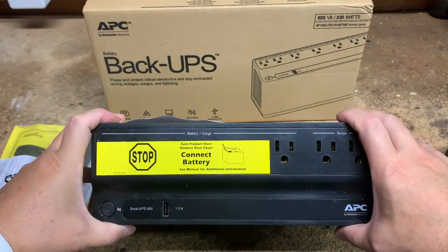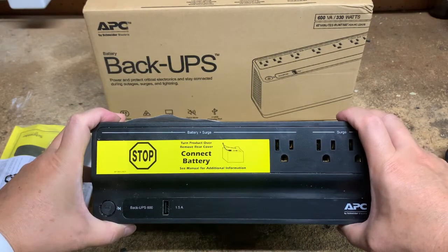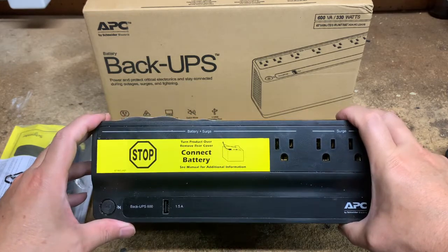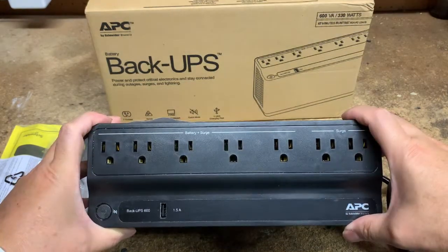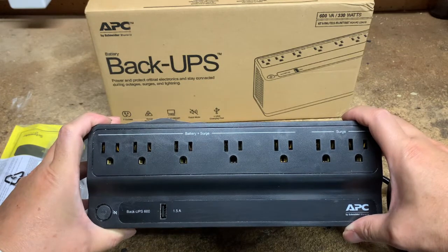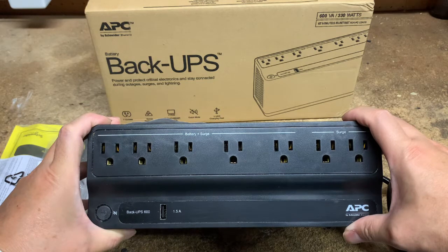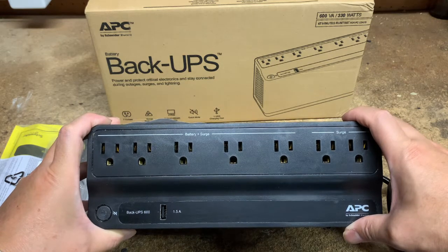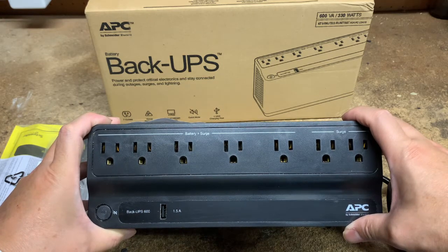Prior to using the unit, you will need to connect the internal battery per the warning label. Up at the top we have five staggered outlets, which is really nice for those big old brick power supplies. Five are backed by the battery and protect against surges and spikes, and two are specifically for surge protection only.